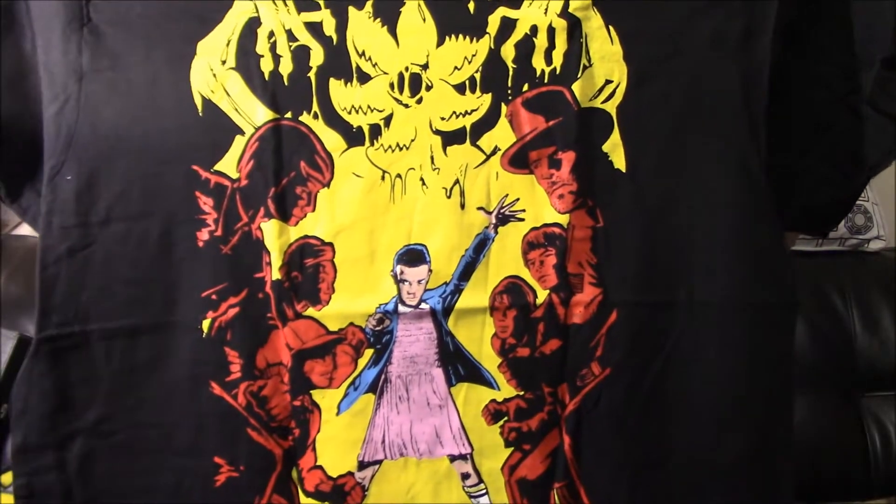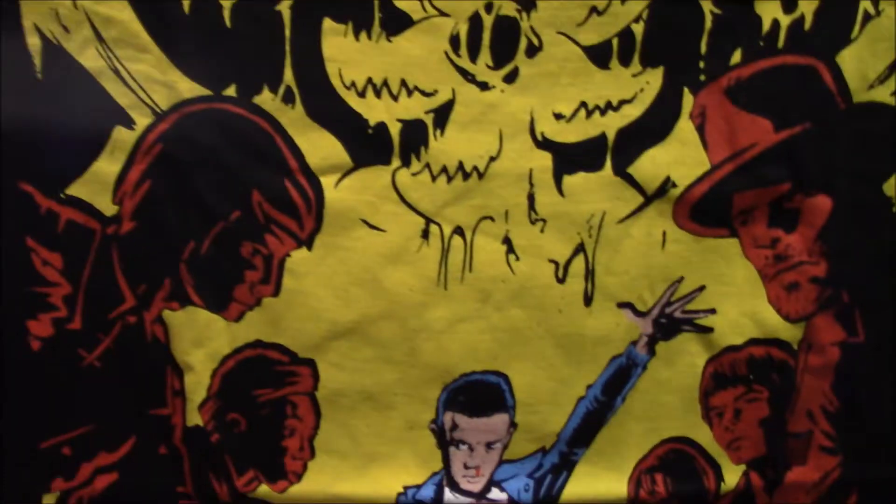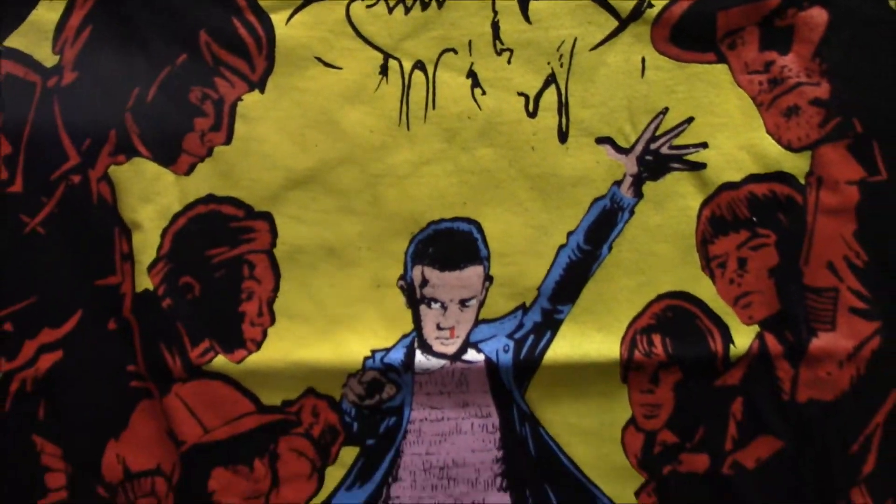So there's all the items — we've got our Loot Crate spoiler book. Let's do the shirt. I love this shirt. It is a Stranger Things shirt and it looks like a comic book. It's a cool design — it's got 11 right in the middle.